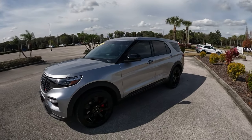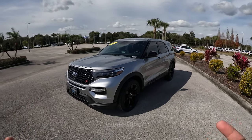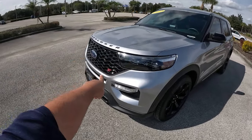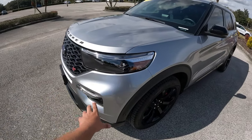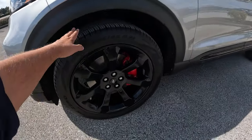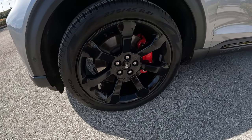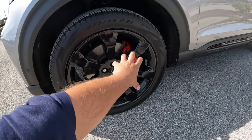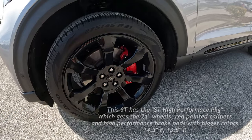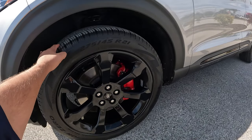The 2021 Ford Explorer ST is finished in Ingot Silver, which fits it really well — it's a nice, aggressive-looking SUV. We've got the blacked-out grille, the ST badge, headlights and fog lights, and optional 21-inch wheels with 275-millimeter Pirelli Scorpion Zero all-season tires. There's also the optional brake package with 14.3-inch front rotors and high-performance brake pads, plus 13.8-inch discs in the rear.